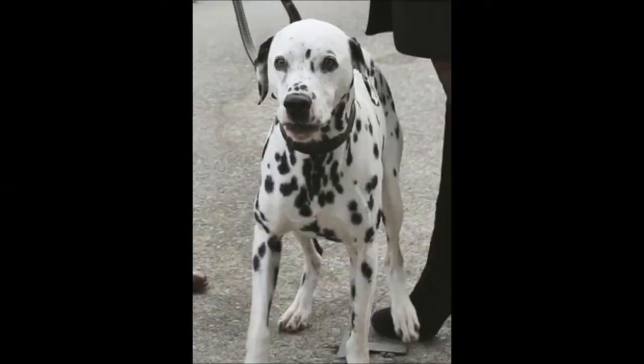This is not a Dalmatian. This is Pongo the Dalmatian. I will look exactly like Pongo when we're finished. Like, let's have a reference photo up in here. That will be me. This is not going to go well.